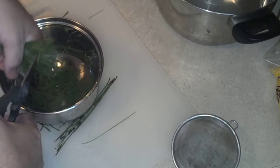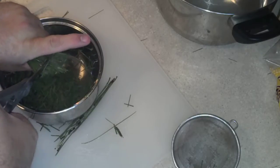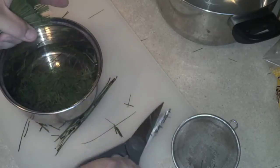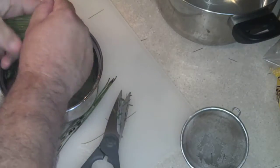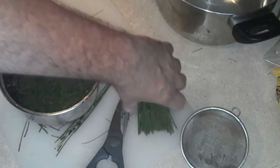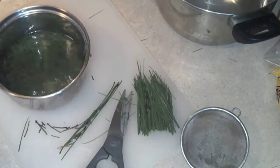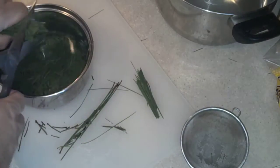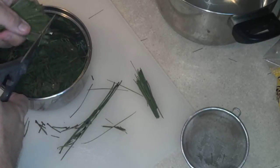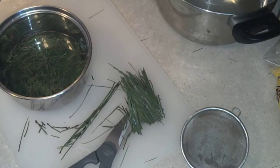You probably need a quarter of this amount, or just a couple of handfuls really. This will be really strong tea. Actually, that's plenty right there. Let me go ahead and get that on the stove. We'll get it simmering for about five minutes, then let it steep for about 20 minutes to get the maximum out of it.